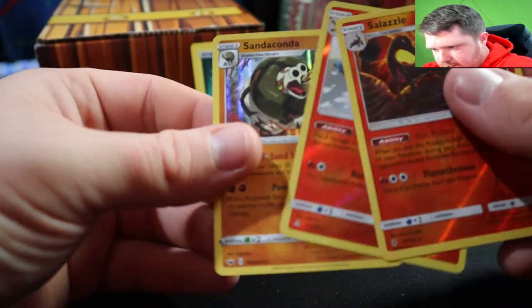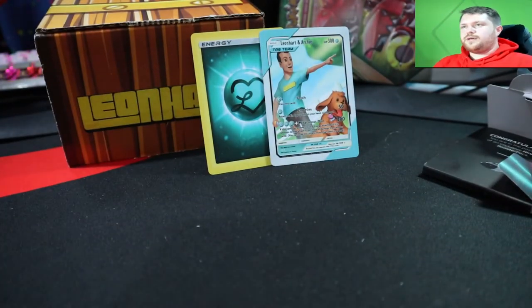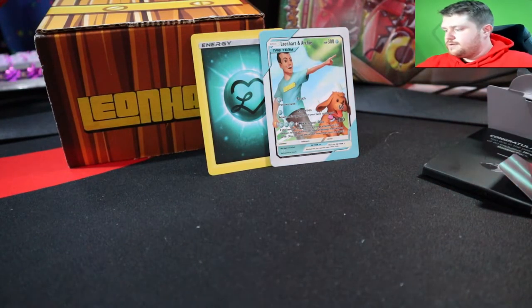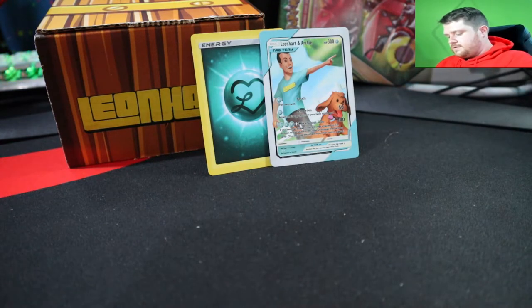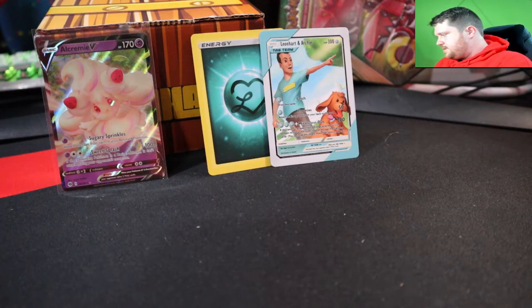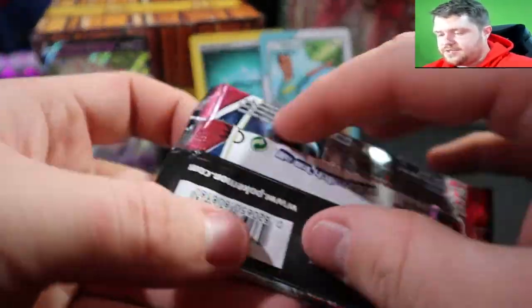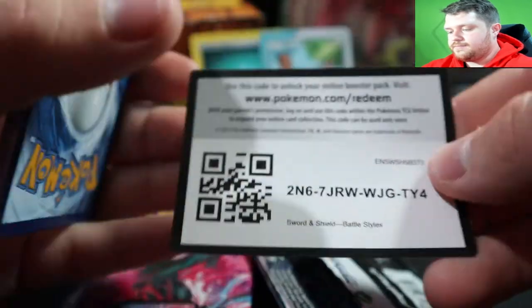We pulled a rare Scrafty — this was a lot better than the previous box. I'll put this V in a sleeve; I'm not sure what set it's from. Maybe it's a one-off, or maybe Lionheart heard some criticism — I did hear he got some pretty bad feedback for the last box wave. I've seen a couple of smaller YouTubers criticize these boxes.